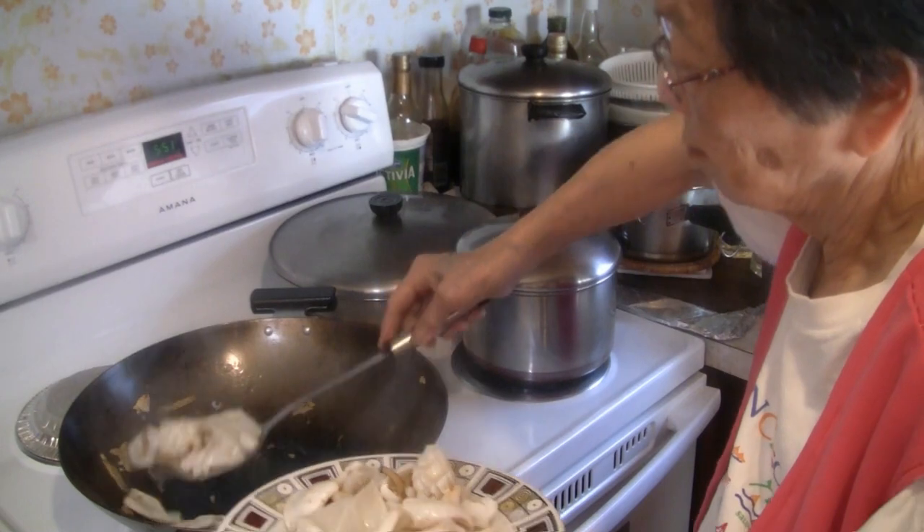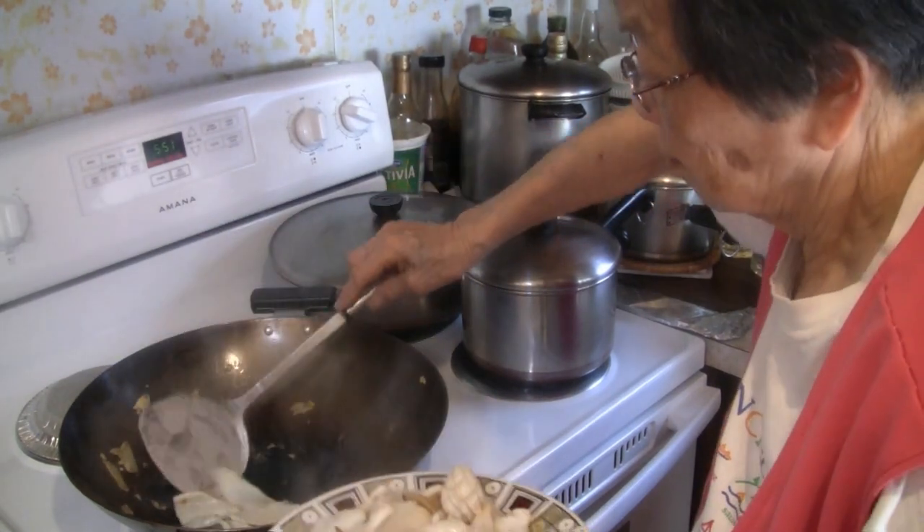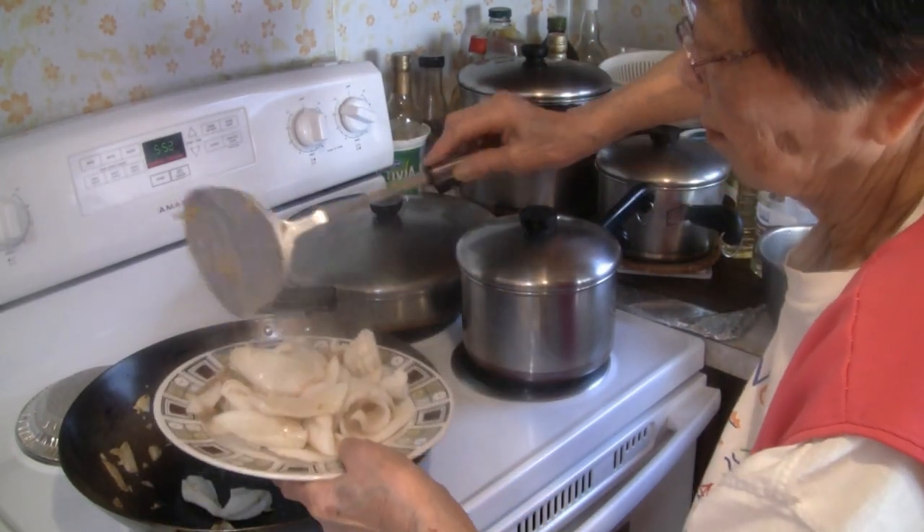It will take a few minutes to cook the squid. We're going to take the squid off right now. Take the squid off and cook the other ingredients — the vegetables — and then we'll put the squid back in.